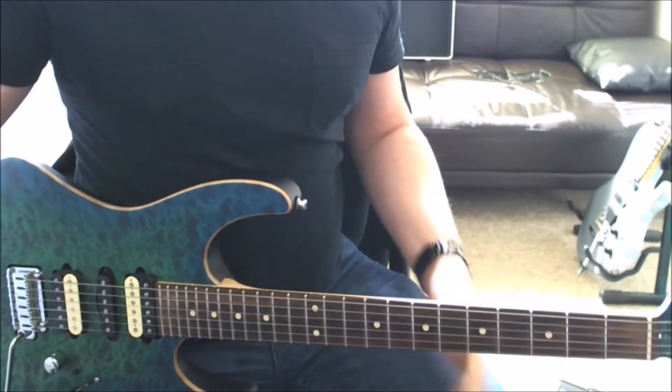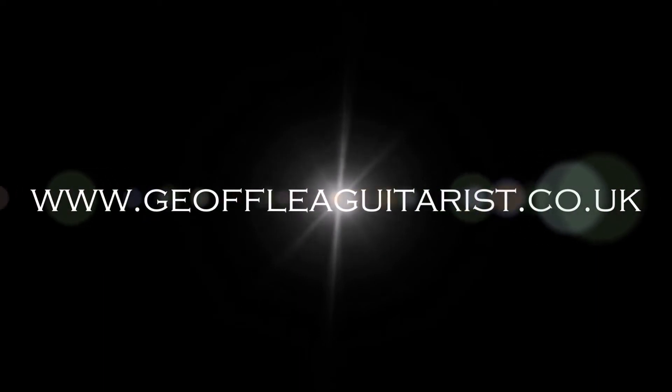There you go — the riff for Girls, Girls, Girls. That's what I'm talking about. Of course — thank you.